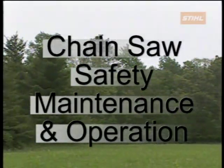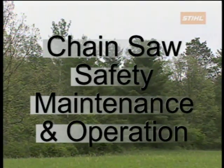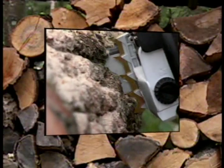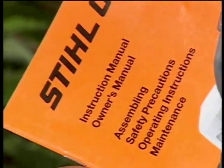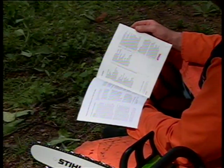Welcome to Stihl Incorporated's chainsaw safety, maintenance, and operation. This program has been developed to give chainsaw operators the basic information needed to properly and safely use a chainsaw. Although this program will cover a wide variety of subjects, Stihl always recommends that before you operate your chainsaw, read and fully understand your owner's manual. This manual will cover the important items that will be specific to your chainsaw's design, features, and operation.